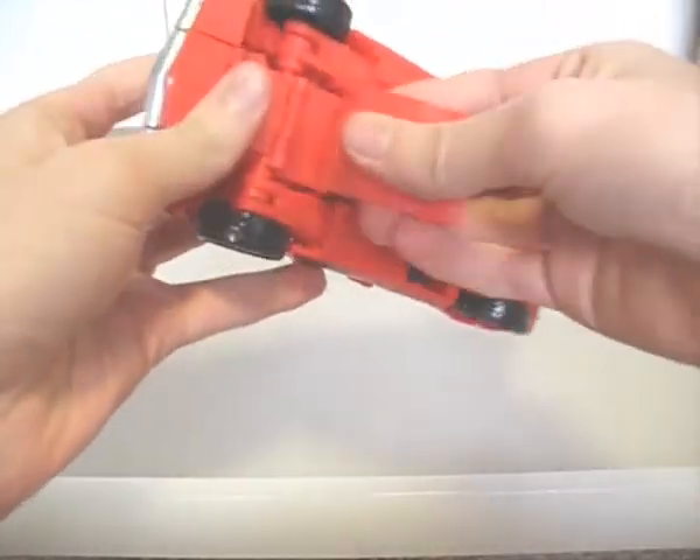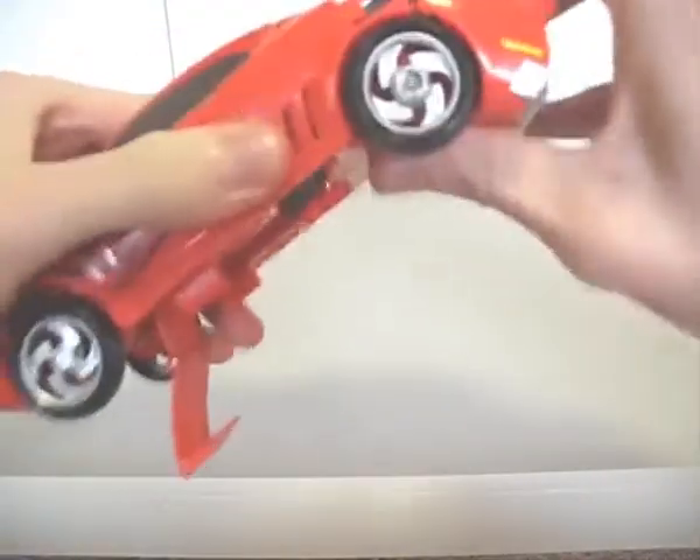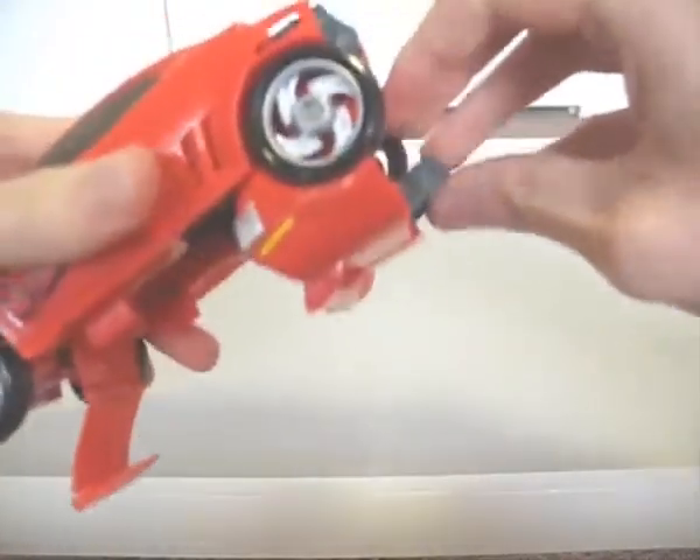Obviously, this has the same finicky transformation as the original.